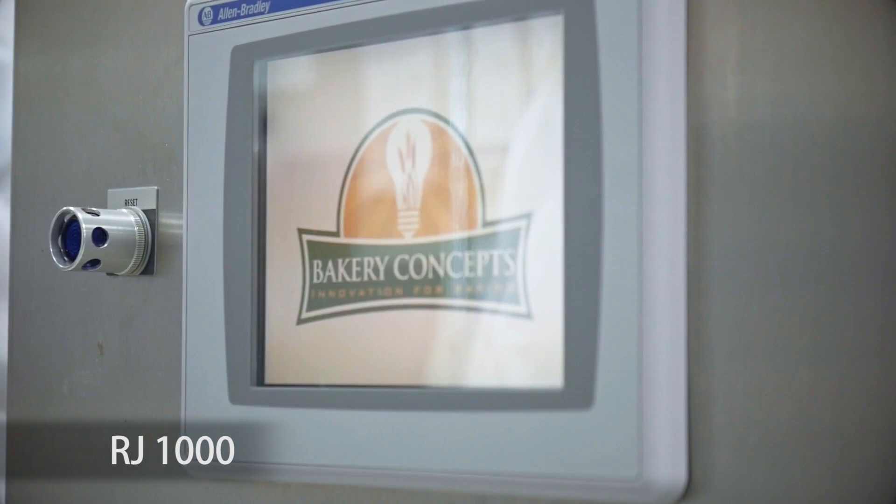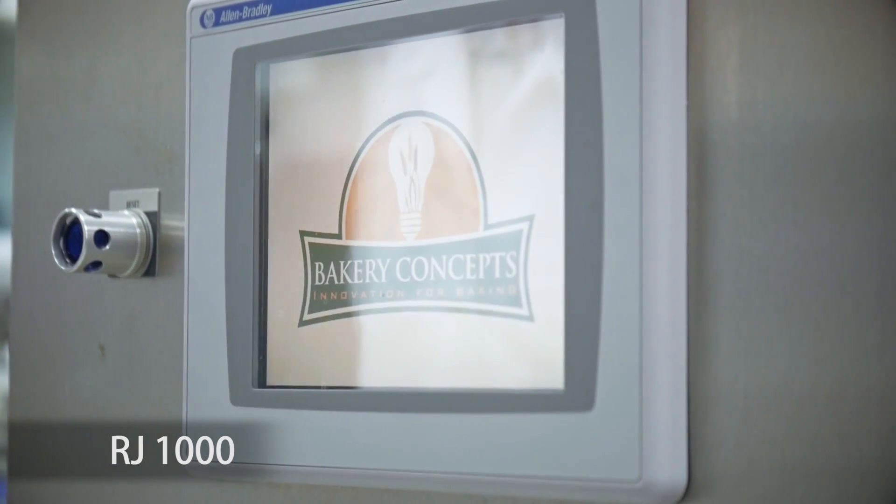There are two versions of the machine that we offer. This is the RJ-1000. The number corresponds to the output in kilograms per hour at 100% hydration.